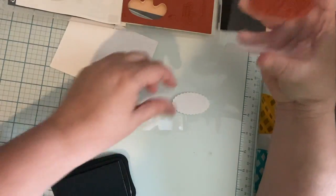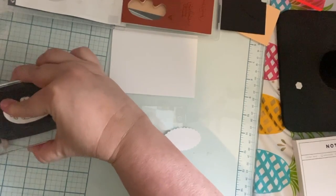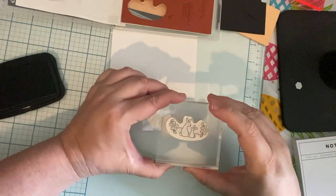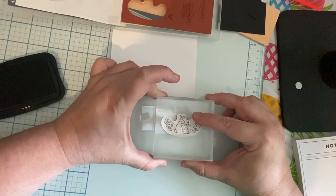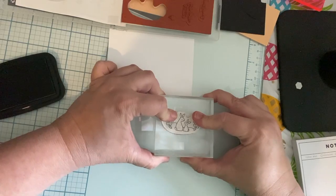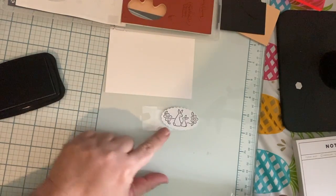This one is going to get stamped onto the white scalloped edge. Are you in frame? Can you see this? We're going to stamp this — oh look, it just fits perfectly on that. We're going to stamp it right down there, just like so. Ta-da, perfect!